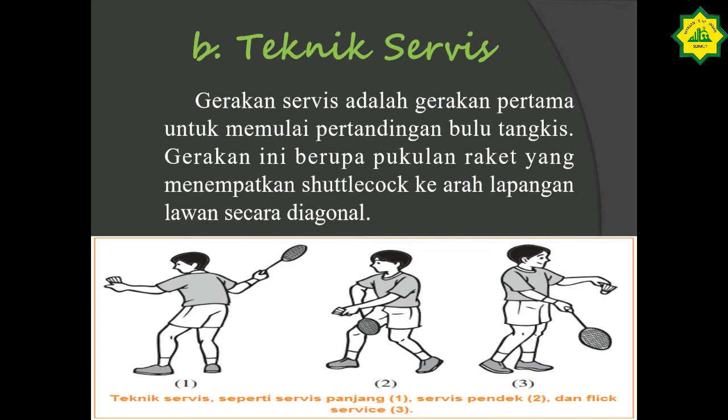Selanjutnya, teknik servis. Gerakan servis adalah gerakan pertama untuk memulai pertandingan bulu tangkis. Gerakan ini berupa pukulan raket yang menempatkan shuttlecock ke arah lapangan lawan secara diagonal. Yang pertama kali sebelum bermain, kita harus bisa melakukan servis supaya kita bisa bermain. Ustad sudah mencantumkan gambar contoh cara melakukan servis dalam permainan bulu tangkis. Kepada anak ustad, nanti bisa dicontoh di rumah masing-masing.